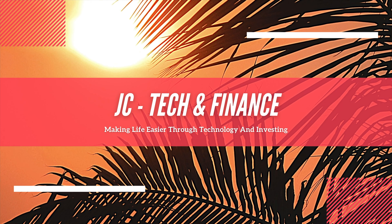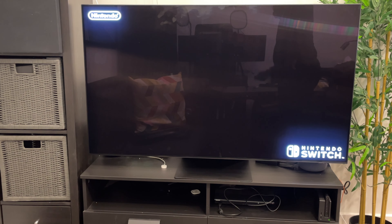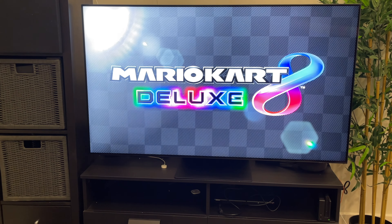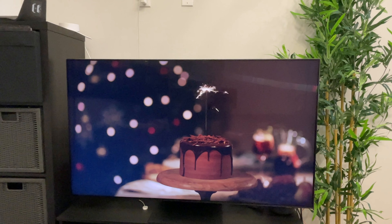The Samsung Neo QLED QN95B TV has a slim aluminum frame that almost disappears when viewed from the front. Its flat design also makes it an excellent TV for mounting on the wall, though I did not mount it on the wall myself.